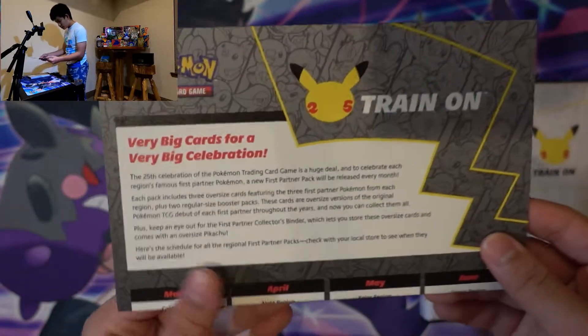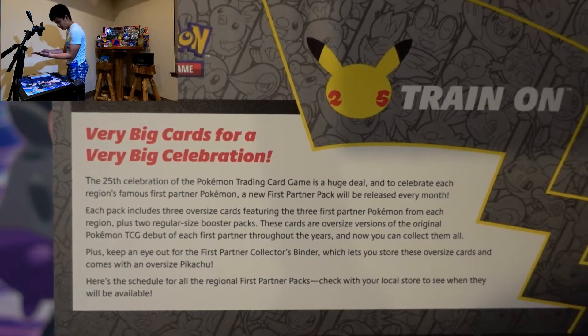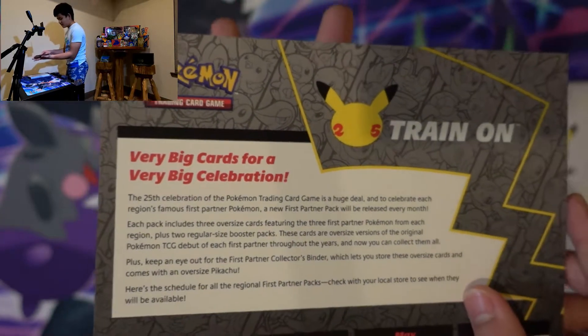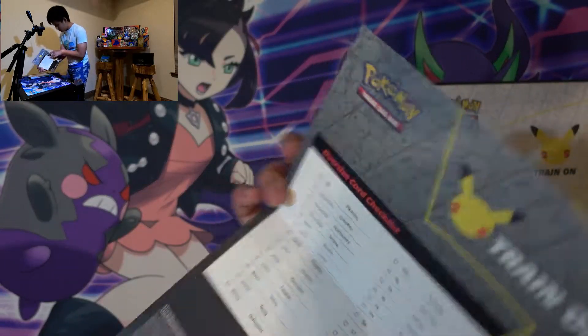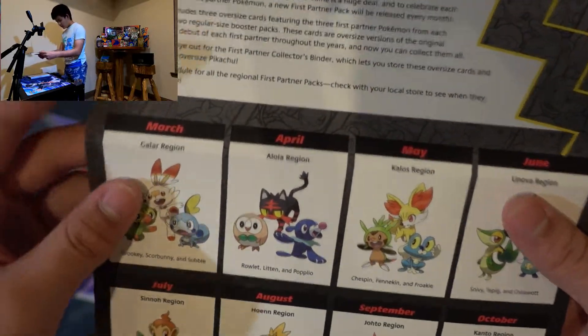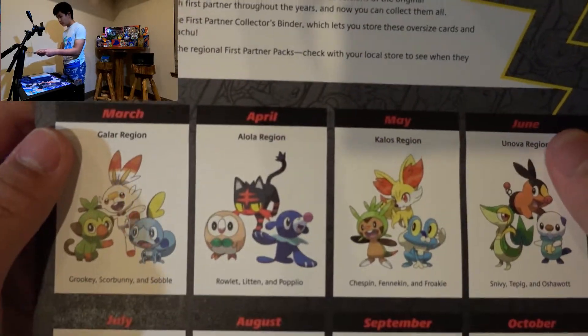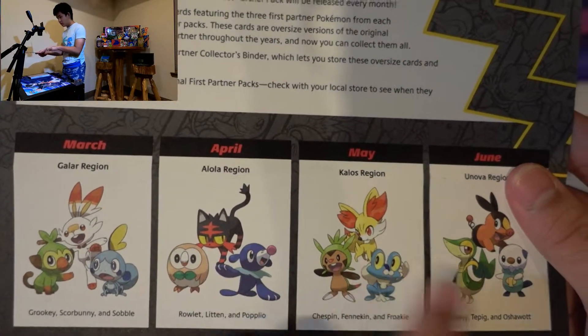And we have this poster here. On this poster — 'Train on, very big cards for a very big celebration.' You guys can read that because it'd be boring if I read it. It has everything — March, April, May, June. We have March, April, and the Kanto region.